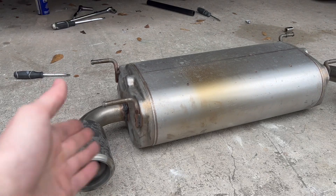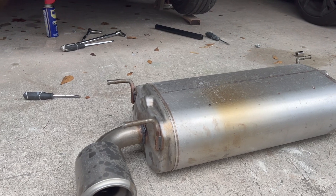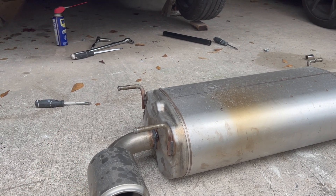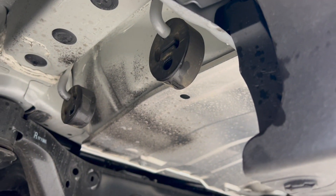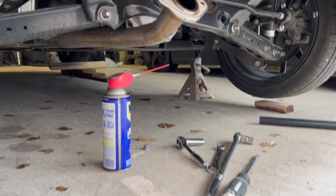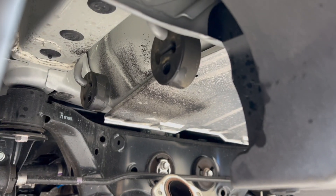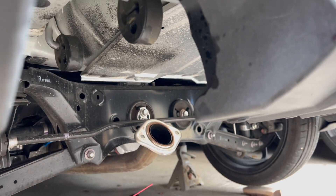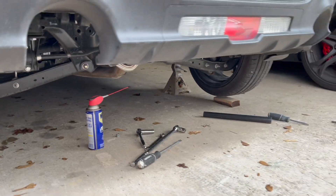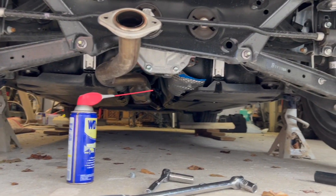We got the exhaust off - at least this part with the muffler. A tip for you guys: the exhaust hangers are extremely hard to get off. We sprayed some WD-40 on them and had to pry with some flat head screwdrivers. Once we got one side out we were able to pull and pry the last one out. Now we're going to go ahead and work on the mid pipe.